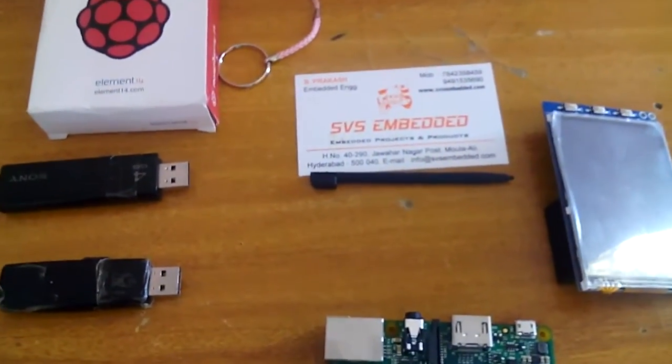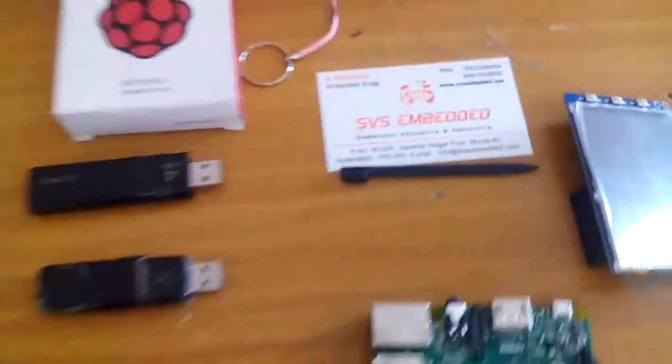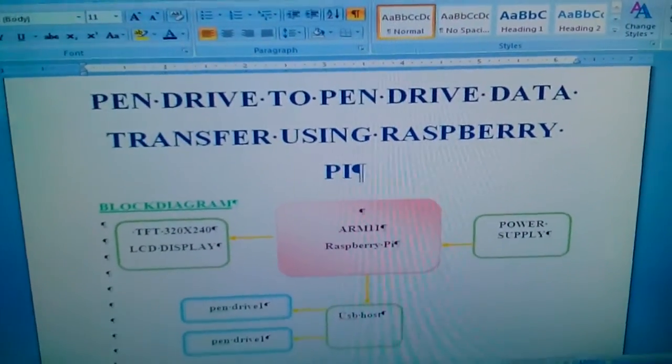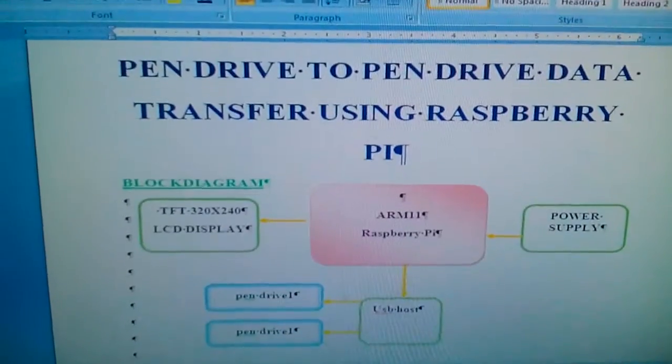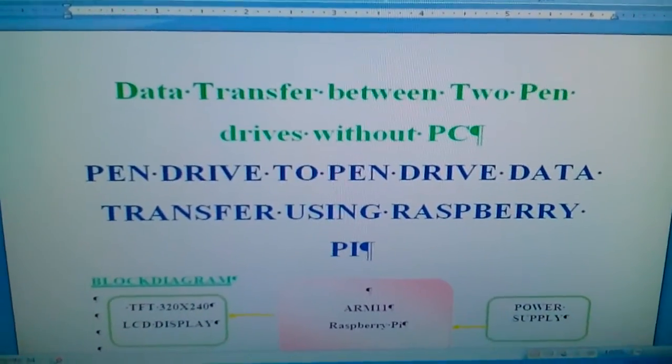Good morning, we are from SVS Embedded. The project name is called pen drive to pen drive data transfer using Raspberry Pi, or we can call it data transfer between two pen drives without a PC.